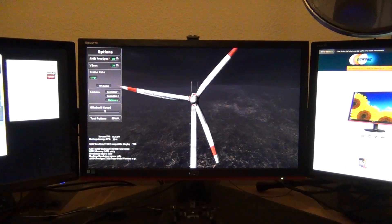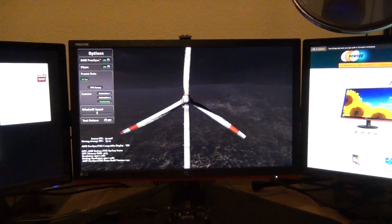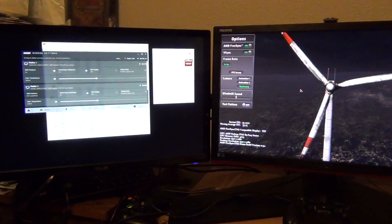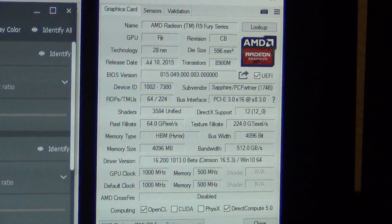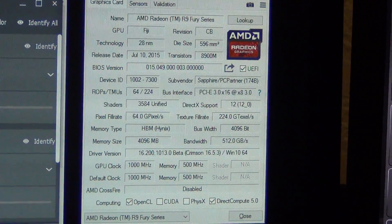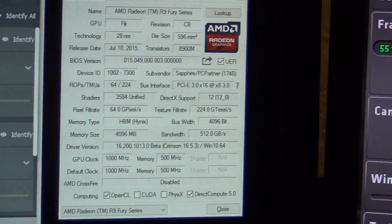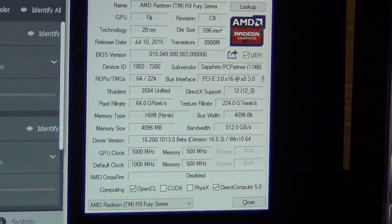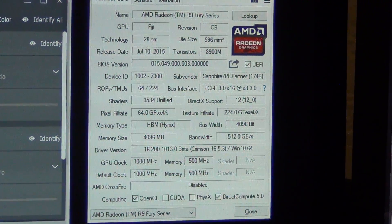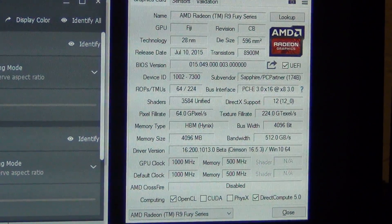I also have a more high-end PC, which is the one we're actually using here. This one has the Sapphire R9 Fury Tri-X — you can see the specs on screen. It's the R9 Fury series, the air-cooled one, not the Fury X. I think the air-cooled one is better: it's not as fast as the Fury X but it's cheaper, there's no closed-loop liquid cooler, and it's literally the quietest high-performance graphics card ever made.